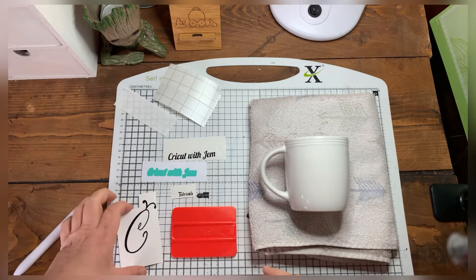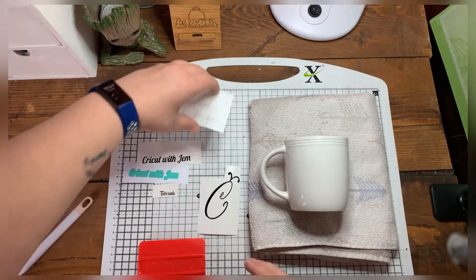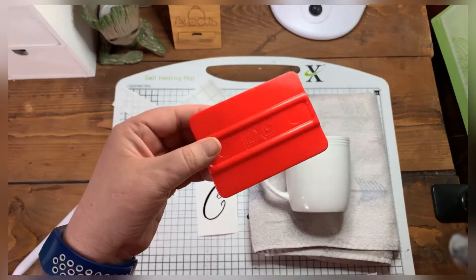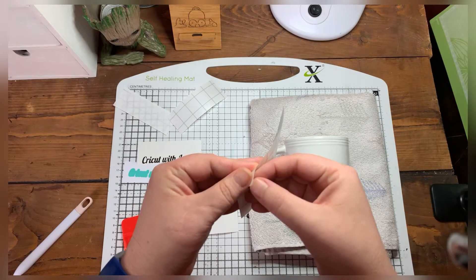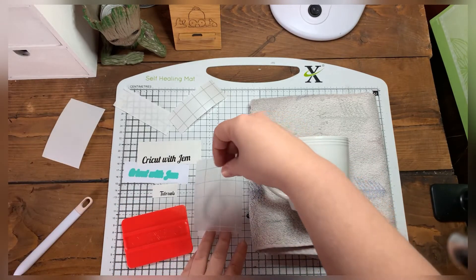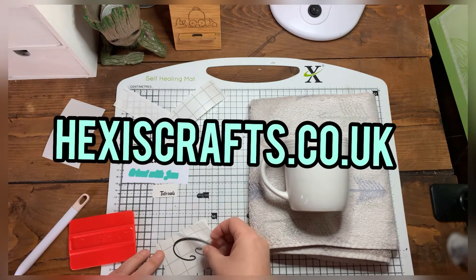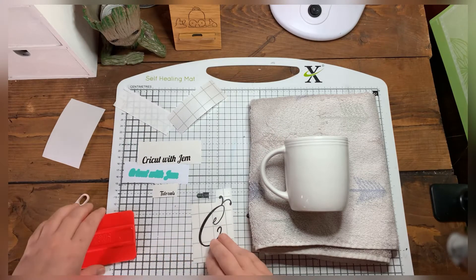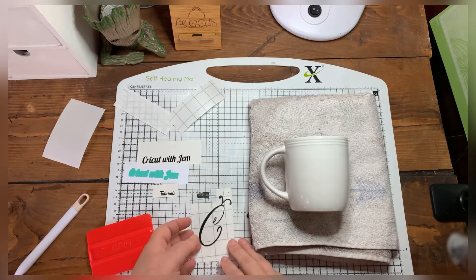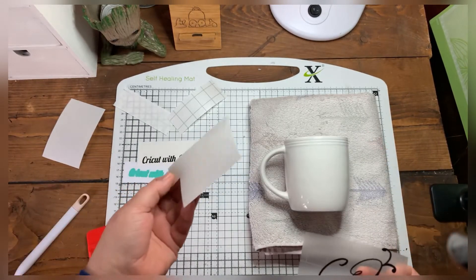The first thing I'm going to do is pop the big C onto the cup. We've already weeded it, so all we need to do is get our transfer paper and tape, then get our scraper. Now, just peel off the transfer tape. People always ask where I get my transfer paper from — I get mine from a company called Hexis Crafts, that's H-E-X-I-S Crafts. Absolutely brilliant, and I get all my vinyl from there as well, so head on over and have a look at their website.